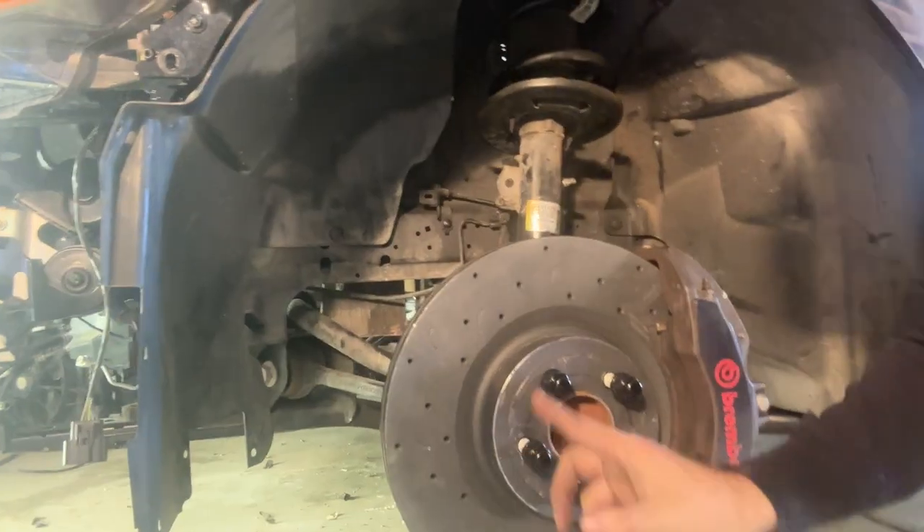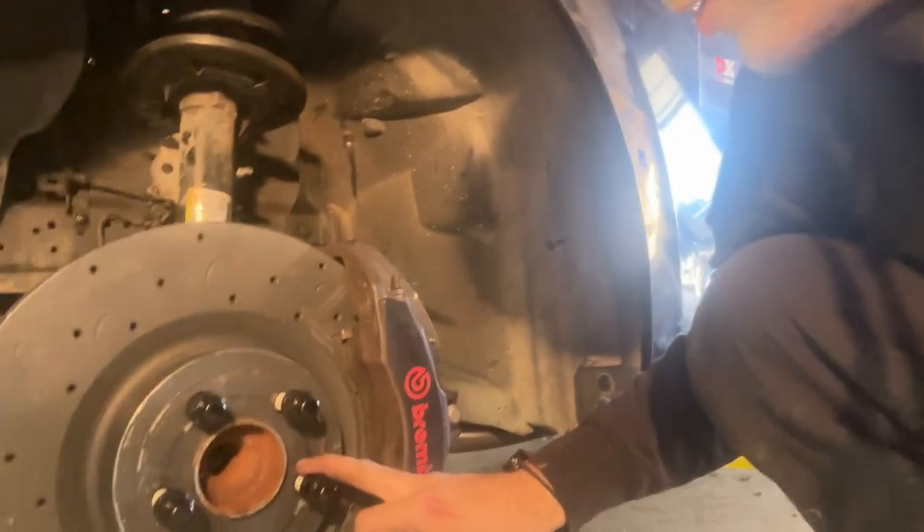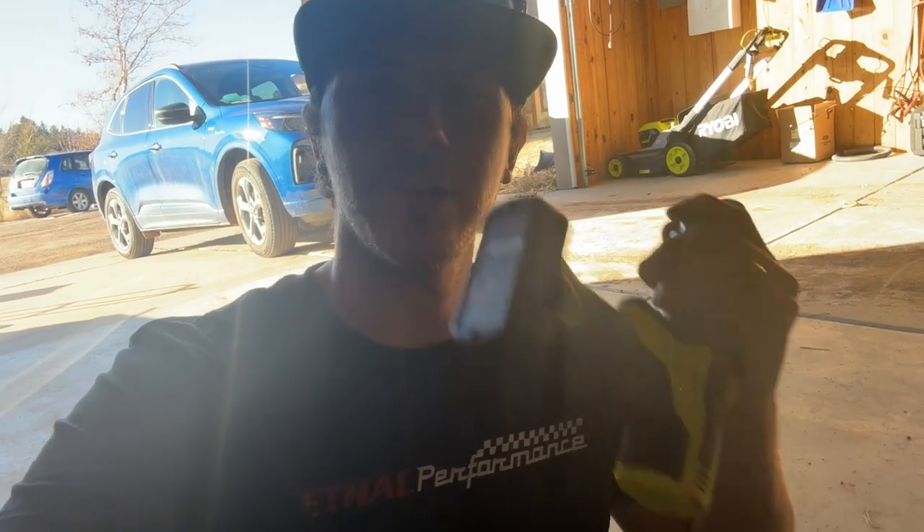We're back again today - we got our transmission in the other day, subframe's back on, and the hood's off. Our new brake line is on, we got our new brakes put on - rotors and calipers - just haven't put wheels on yet. We are about to put the motor in. I'm gonna do a little speed lapse on this. We took it out through the bottom, we're putting it back in through the top - let's see how this goes.